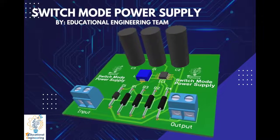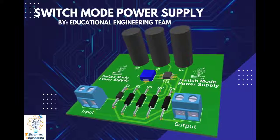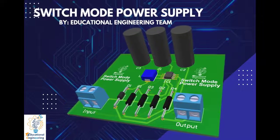Get a free copy of Altium software using the link provided in this video description. Plus, when you sign up for an Altium Designer free trial, you will get Altium 365 and a 25% discount.